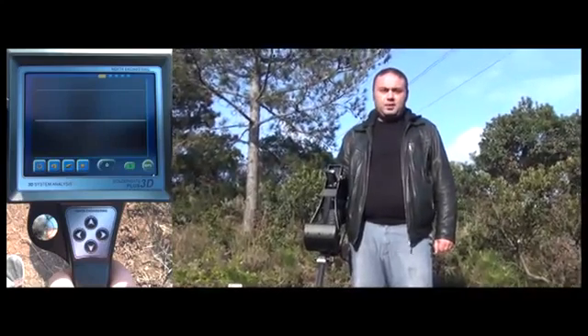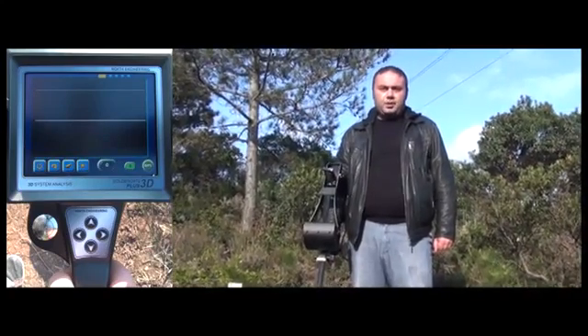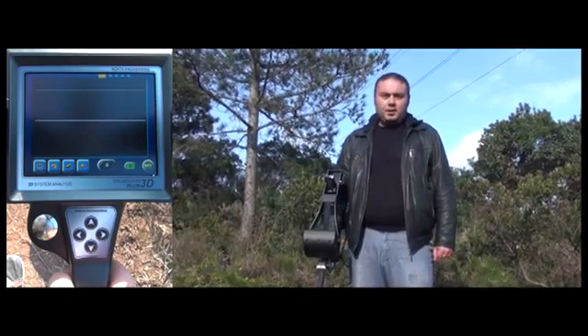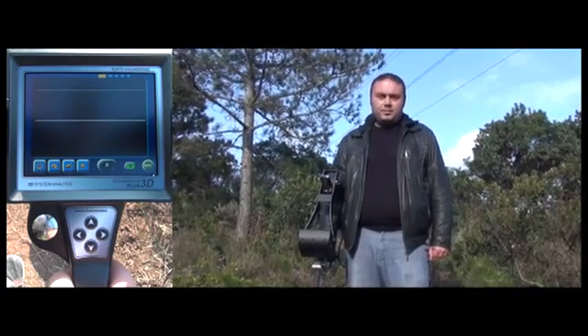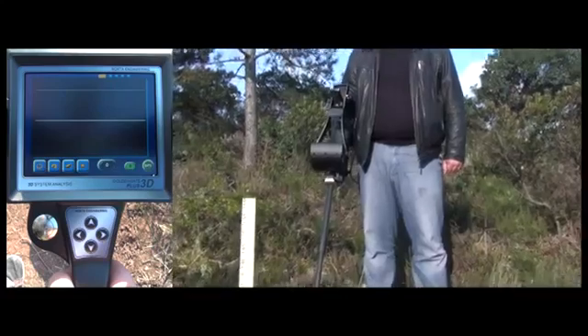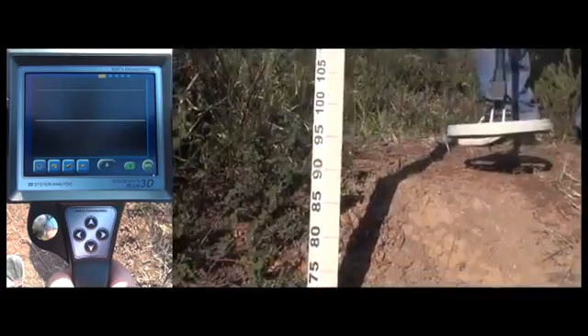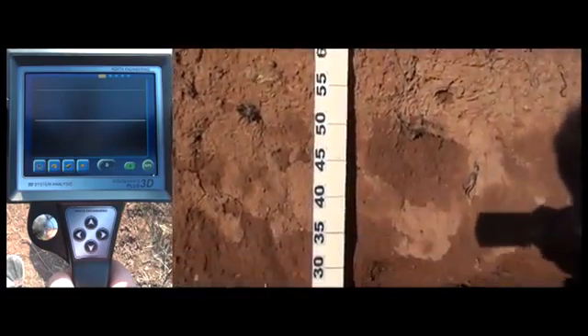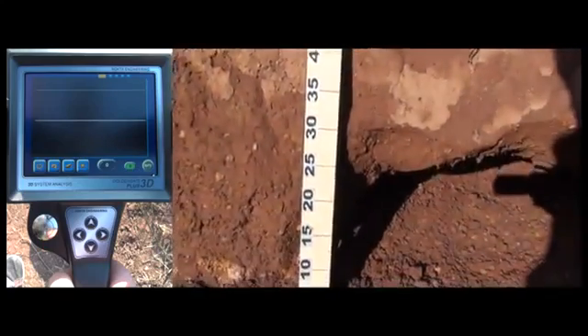In this video we will introduce you to the deep mode of the Golden Gate Plus 3D. We have found a shelf 90cm above the ground and dug a pocket. We will place a 20x20cm metal object inside this pocket and watch the Golden Gate Plus 3D detect it.